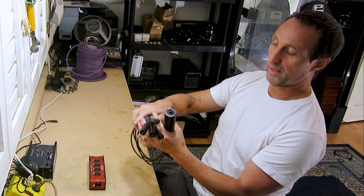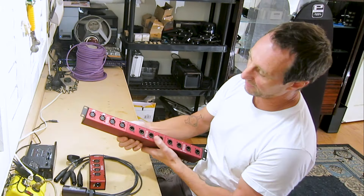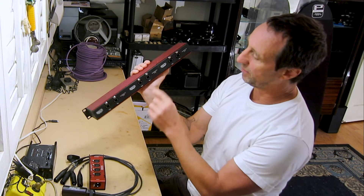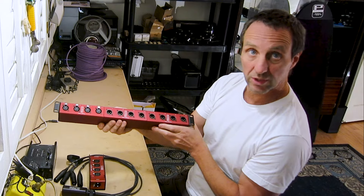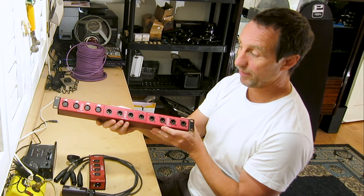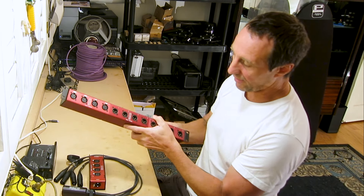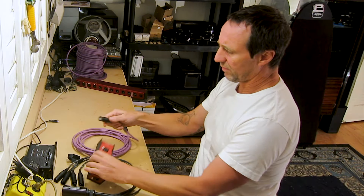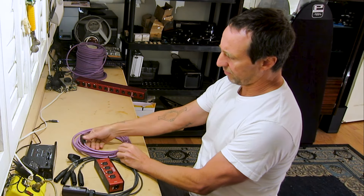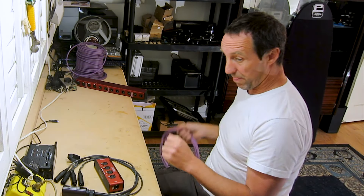It runs four lines of balanced XLR audio down a single CAT5 cable. This is the CAT Tails — EtherCon in and four channels of balanced XLR audio. There's a rack mount version as well, which is a slightly different version. It's three of those bridged together, EtherCon in and out on each box. So this is 12 channels of audio down three CAT5 or CAT6 shielded cables, or they can be bridged together with ins and outs.